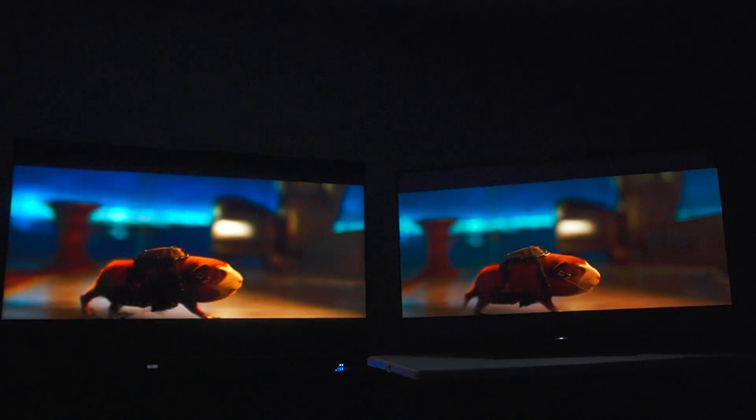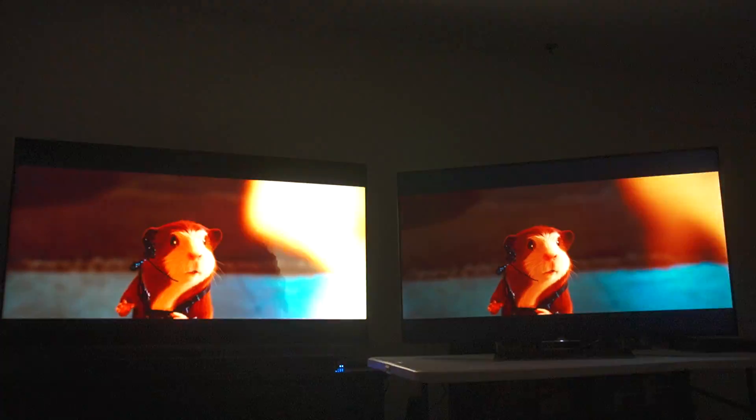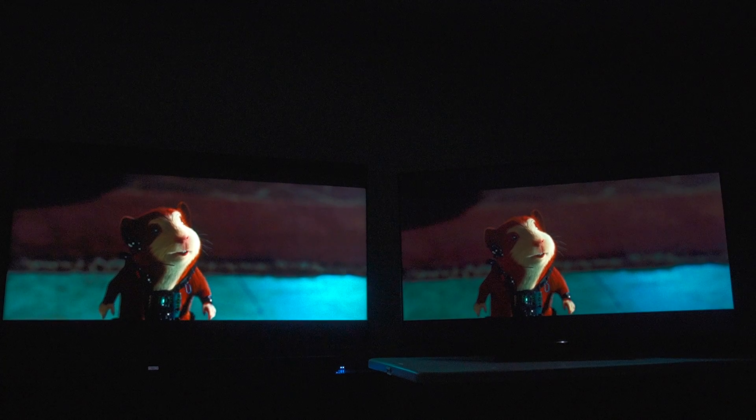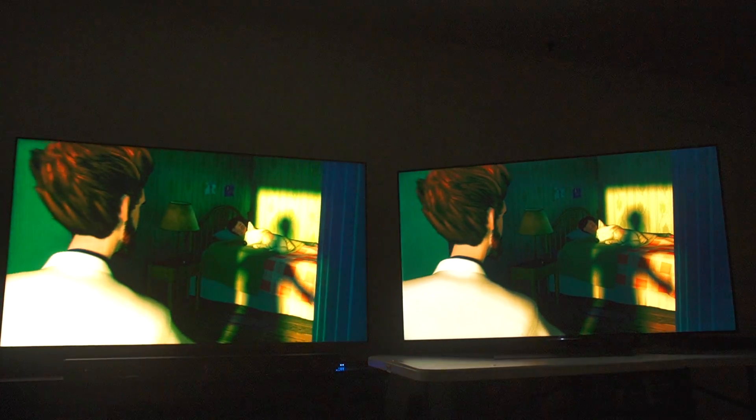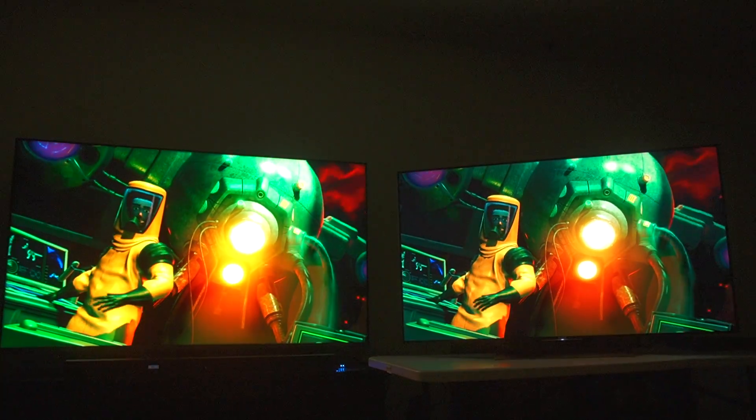It would be a great TV if they didn't make you have to sacrifice black levels or shadow detail. Adjusting the ISO as clipping happens. Now we're looking at Bolt — looks better on the TCL by a lot. That already looks day and night better than the Sony.